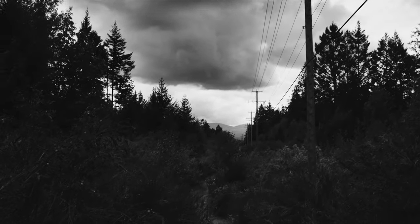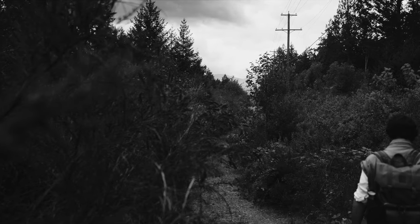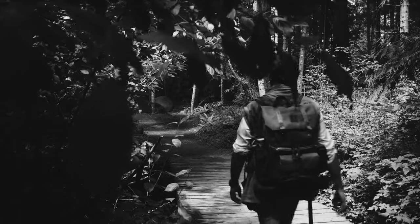Hello everyone and welcome back. This is part 2 of a video series focusing on filters for black and white photography. In the previous video we talked about how they work and why you should use them, and in this video we are going into the field to put the gear to the test.